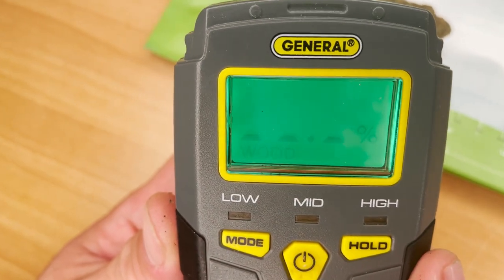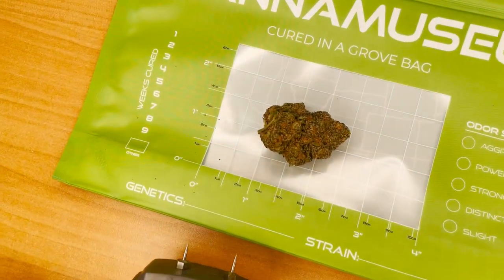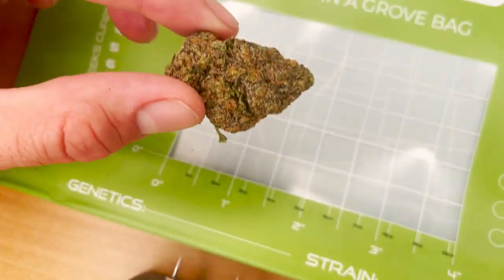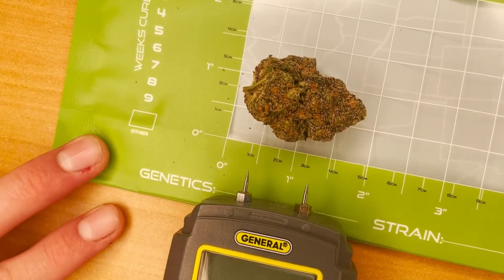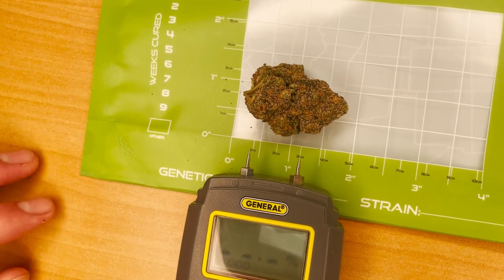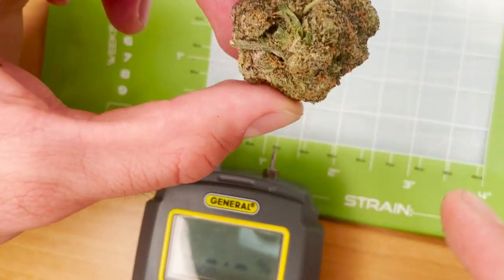First, find the right size nug to test. Make sure the size of the nug from stem to the top is at least 20 percent longer than the distance between the moisture meter prongs. You have to basically create an electrical circuit for this to work. Second, identify the location of the stems. If the nug is too large and is trimmed too tight, find the center of the nug where the stem would be and insert the two prongs to that location.